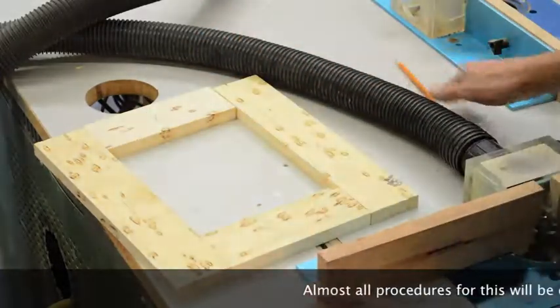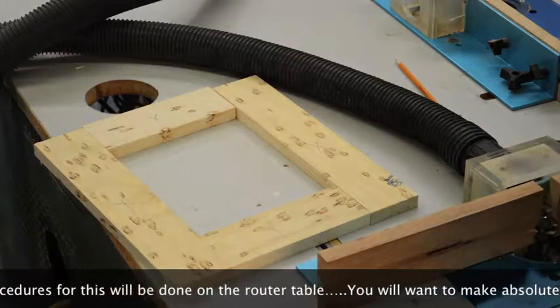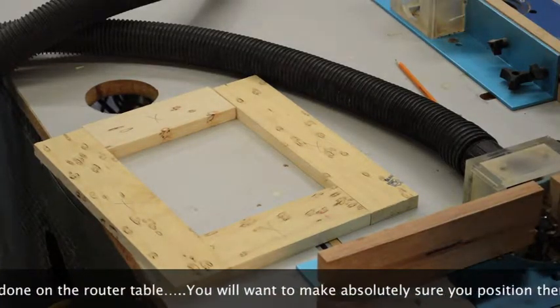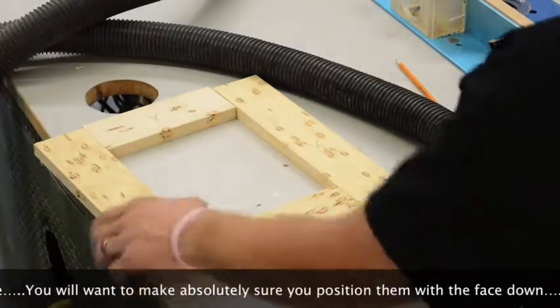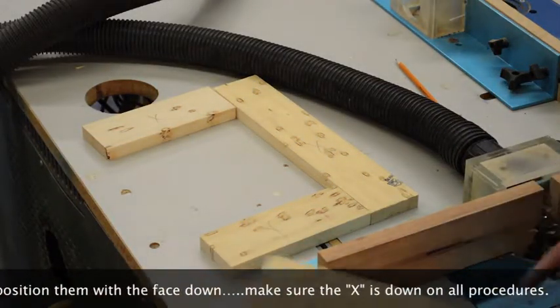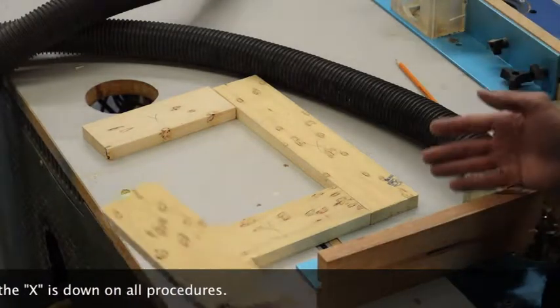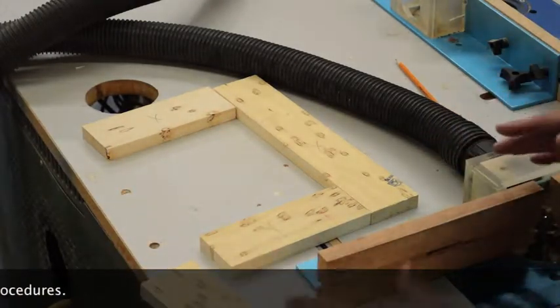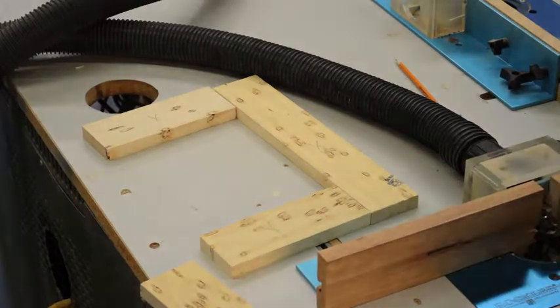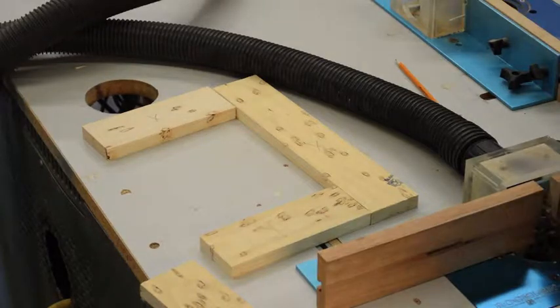The reason you want to mark with an X is that during the milling process, when we put these through the routers, the face goes down. So if you have your X showing at the router, you know it's upside down. Also, when you go to assemble it, you'll have your reference face in the same orientation, and the joints will fit nice and everything will look good in the end.